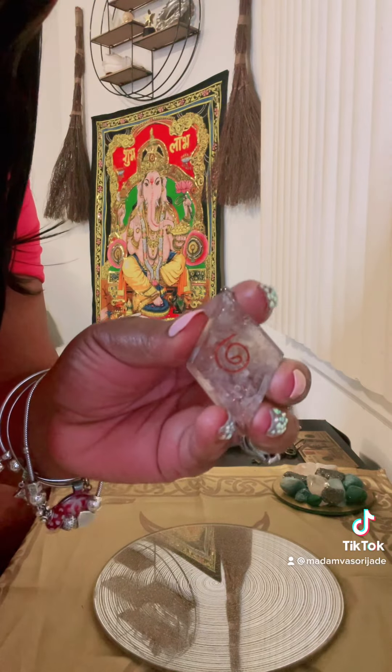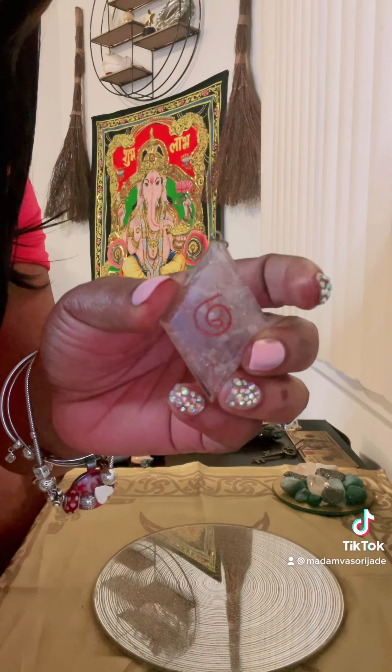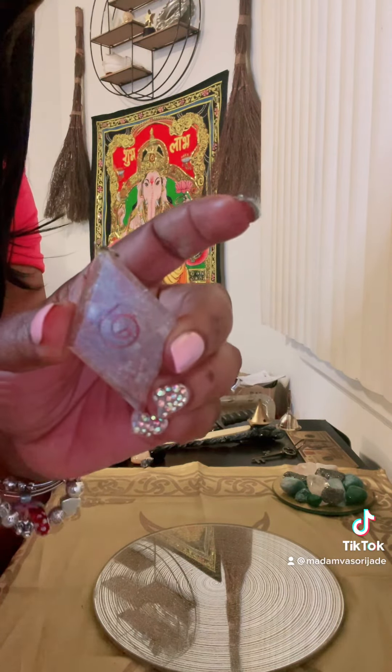This is a sigil I'm going to place on here. If you can see it, it is round with no closure — so this represents ongoing money. I'm going to place this on my altar as well.